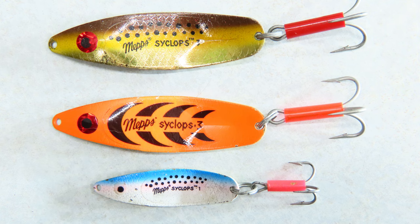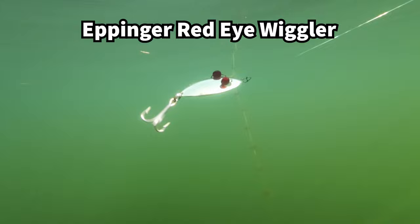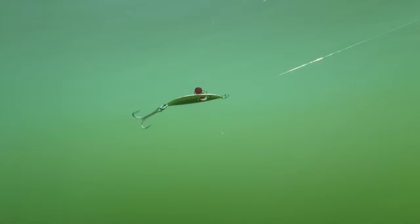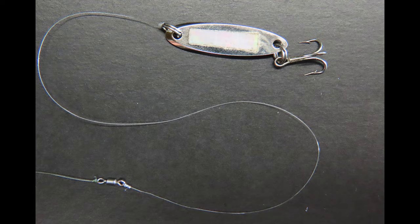These spoons are well matched to the colors and shapes of this golden shiner and spot tail shiner. The wobbling action of a spoon is effective at throwing flashes of light and creating a lot of vibrations. But spoons are also notorious for wobbling too much and spinning around, which creates line twist — this problem is usually worst when spoons are retrieved too fast. If you notice your spoon spins wildly when you take it out of the water, try slowing down your retrieve. I'd also recommend using a snap swivel or a swivel placed further up your line to reduce line twist.